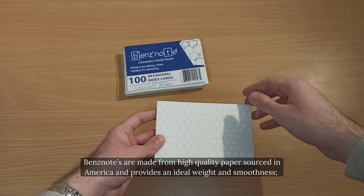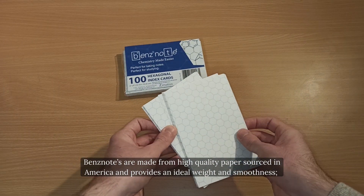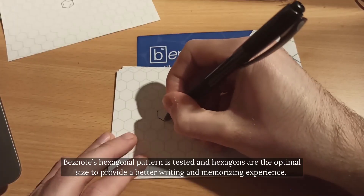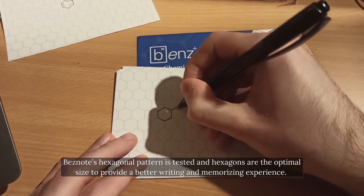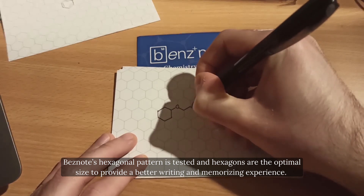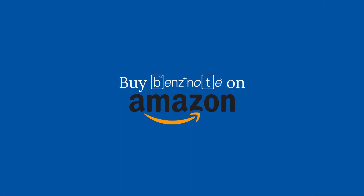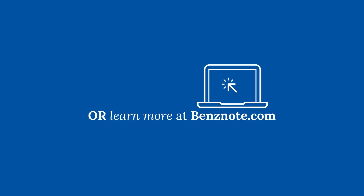Ben's Notes are made from high-quality papers sourced in America and provide an ideal weight and smoothness — you can feel the difference. Ben's Note's hexagonal pattern is tested, and hexagons are the optimal size to provide a better writing and memorizing experience. Buy Ben's Note on Amazon or learn more at bensnote.com.